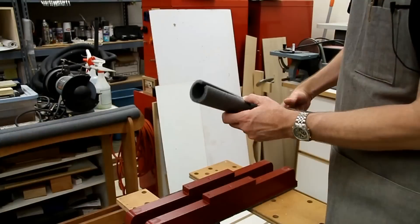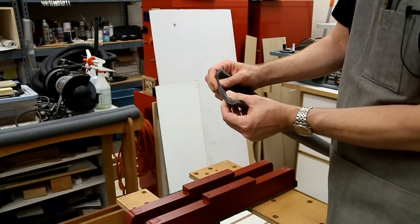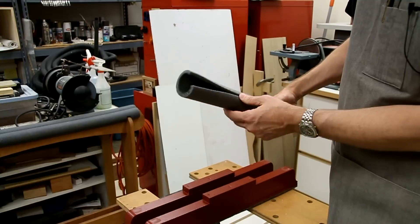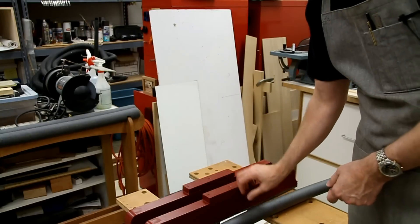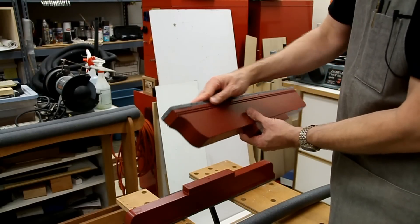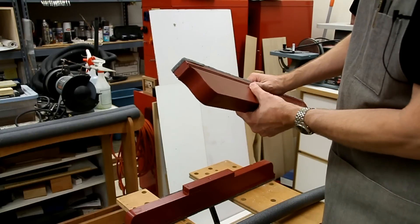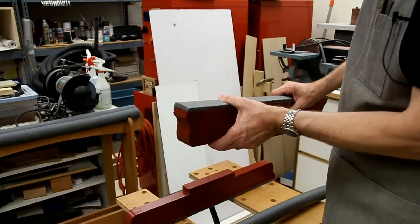I took some pipe insulation — it's got this real dense foam — and cut a couple strips. With spray adhesive, I attached them to the edge that I'll be using, and that will provide lots of protection.